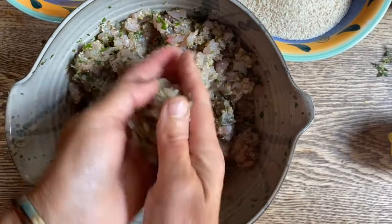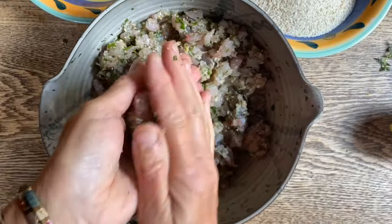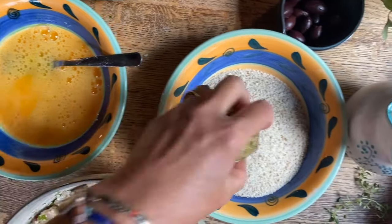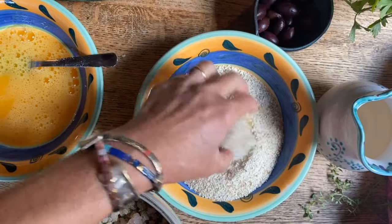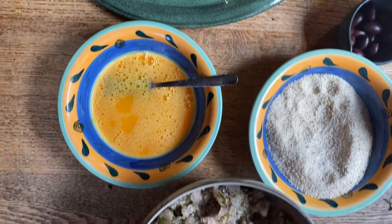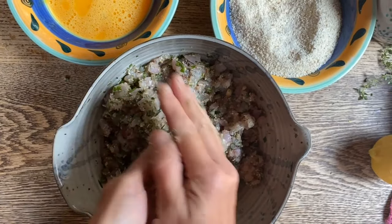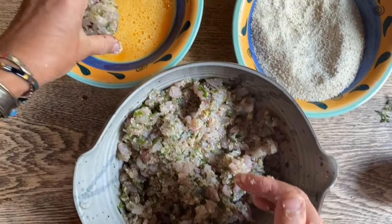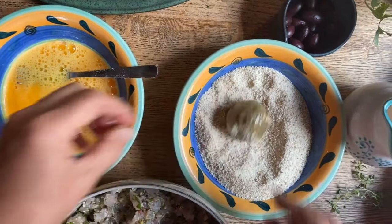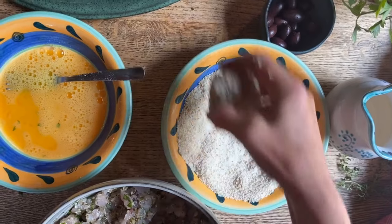We're gonna get small portions like so, and try to keep them as uniform as possible. Roll them right in the egg, and from there roll them in the breadcrumbs, then set them aside. We're gonna keep doing this until they're all done — this will be so nice as a main dish; it could even be an appetizer. These could also be deep fried, but we chose to do it the healthier way and place them in the oven.